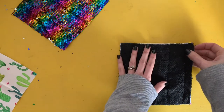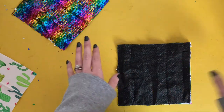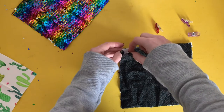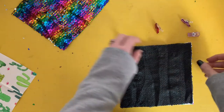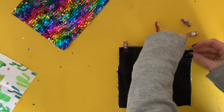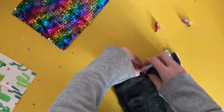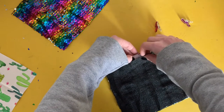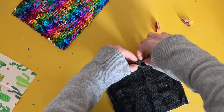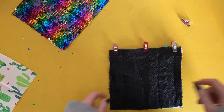Match up all the raw edges. Rather than pins, I'm going to use wonder clips, which are just as wonderful as their name suggests. I'll clip one at either end, being careful that all the layers are lined up, then one in the middle — keeping all those sequins from flipping over on themselves as much as possible. Now we're going to take this to the sewing machine and sew along the top.